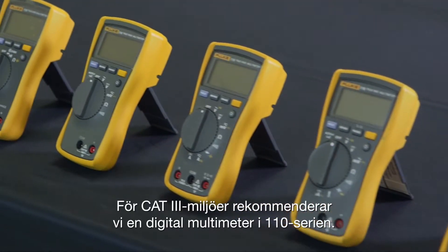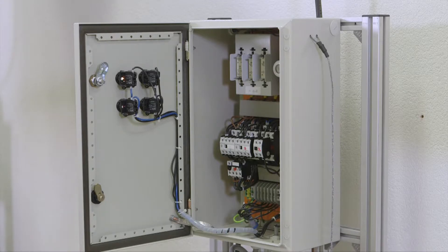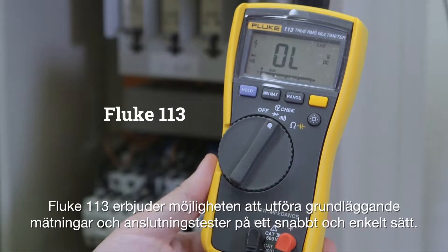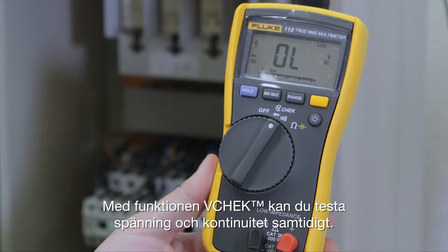For CAT 3 environments, we recommend a digital multimeter in the 110 series. The Fluke 113 offers the possibility to perform basic measurements and connection tests in a fast and easy way. Its V-check function lets you test voltage and continuity at the same time.